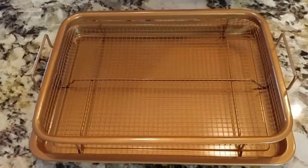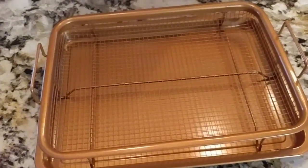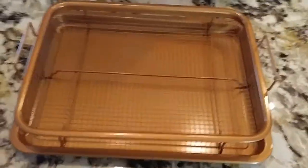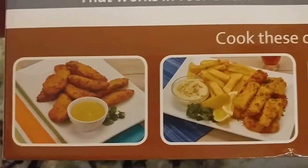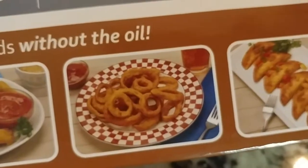Fries go in here, or whatever — you could probably put fish sticks in there. I would think anything that normally goes on a cookie sheet, obviously not cookies because it would go through, but like french fries, fish sticks, chicken patties, chicken fingers, anything like that that's frozen. Let me see, there's some pictures here — it already has chicken fingers, fish sticks, that's funny great minds think alike, and some cheese fingers and onion rings.